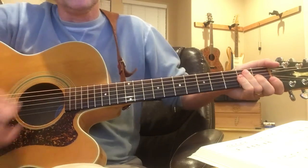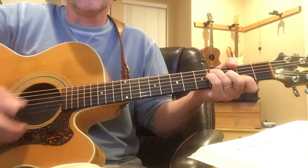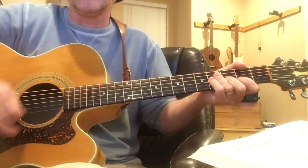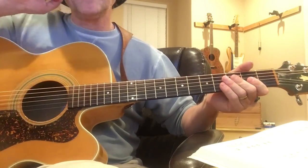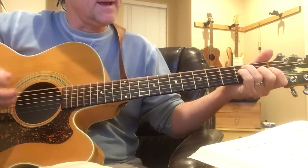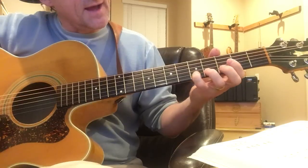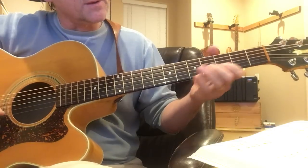Now it slides down to the 8th fret, so it's got that nice feel — it's up in the B and it goes down. That's the 'I will get by' riff. It's on the second string: 5, 4, 2, and then on the third string: 4, 3. And you can see that's part of the chord.